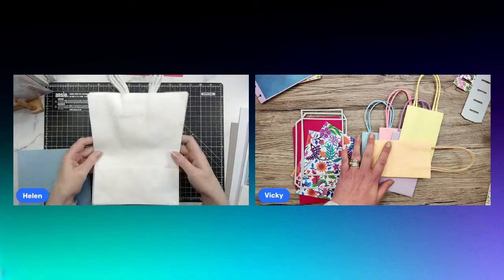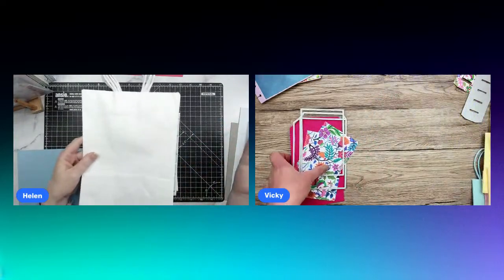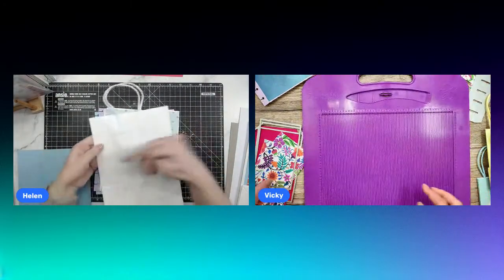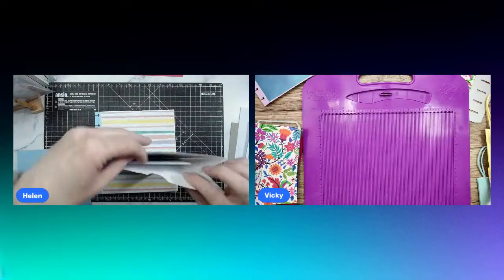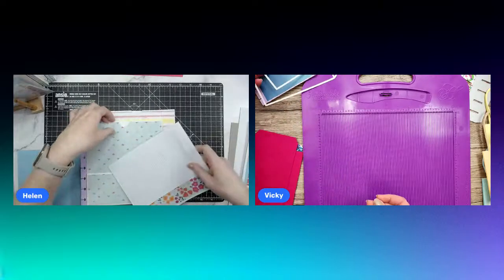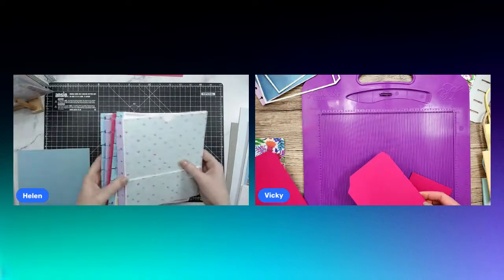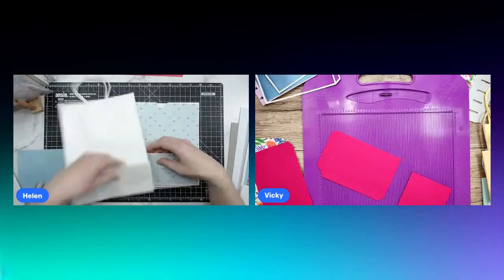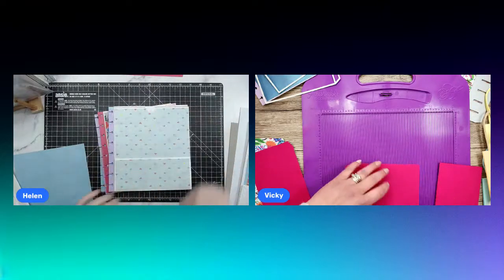I'll be trimming the bags down — these are the bags I'm using, just got them from Amazon. You can use any size paper bag. I'll be trimming off the top here to get rid of the handles, which creates a pocket for the pages. I've made an insert already. I've got five signatures already made and ready to go, and I'll be showing you how to get the front pocket as well using the gusset at the bottom.